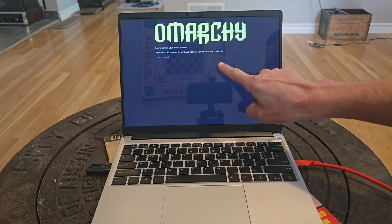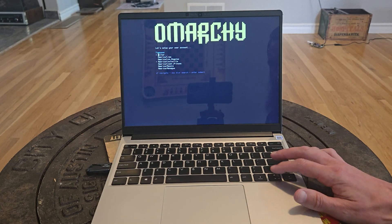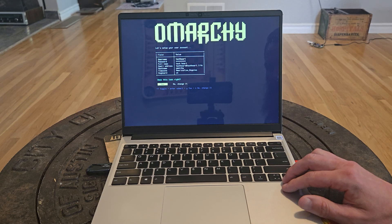I'll keep Omarki for the hostname — that's fine by me! Time zone? Los Angeles! When all that's correct, you can say yes.